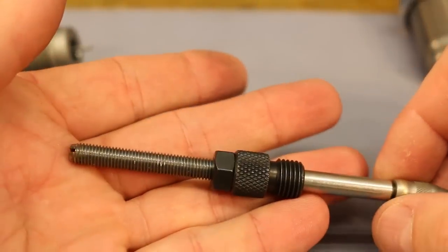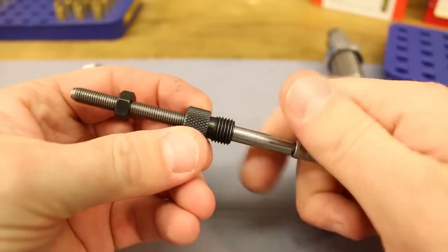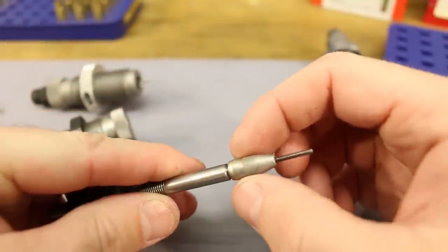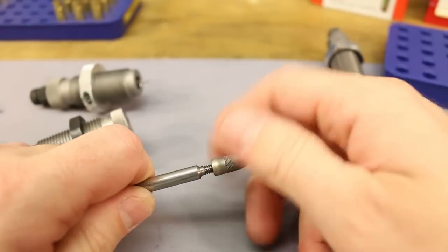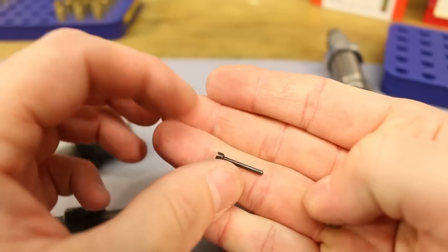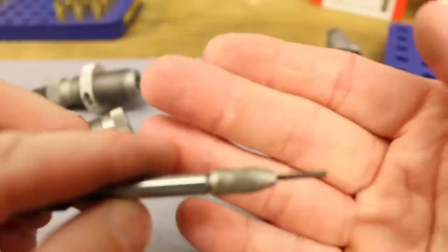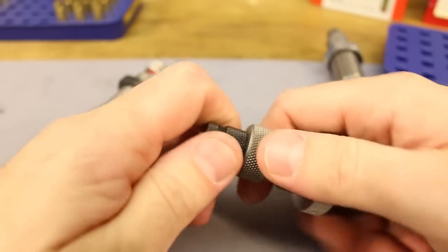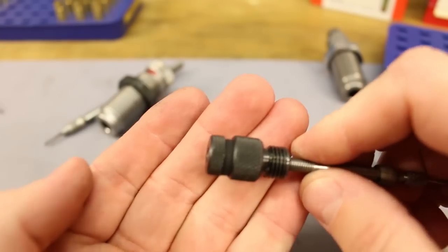The RCBS die is a different design — a simple lock-nut sort of setup for adjustment. The expander screws off to allow you to replace the decapping pin, which is a replaceable part that slips inside and onto the assembly. That's pretty straightforward.